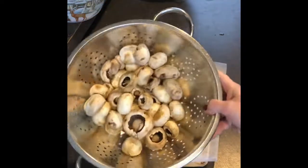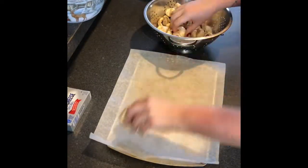Okay, so once I got those washed off, I'm just going to put some parchment paper down and get these spread out.